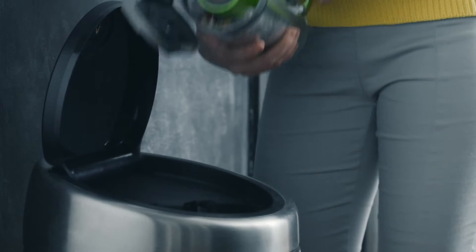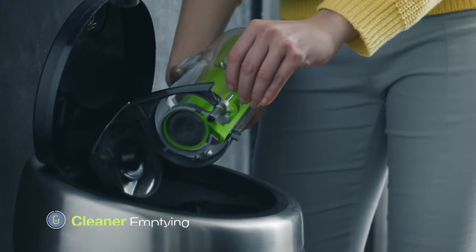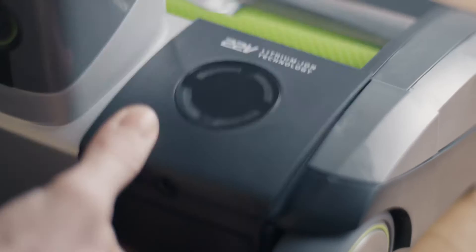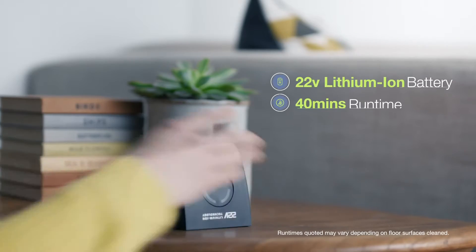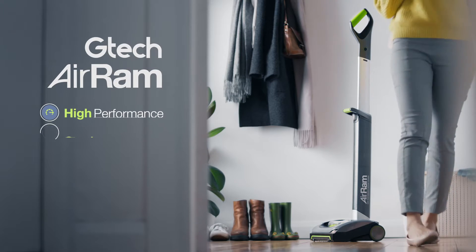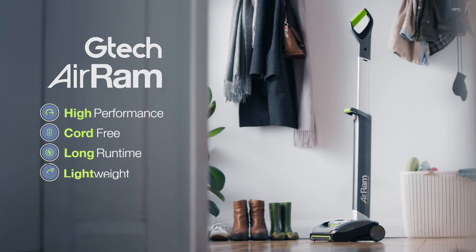When you're finished, there's less mess. You can empty the compressed dirt and dust without even touching it. And just one quick charge gives 40 minutes runtime — enough to clean your home twice. High-performance, cord-free vacuum cleaning. The GTEC AIRAM.